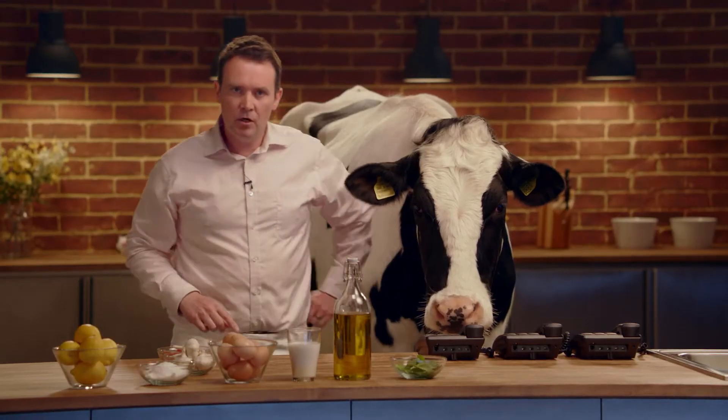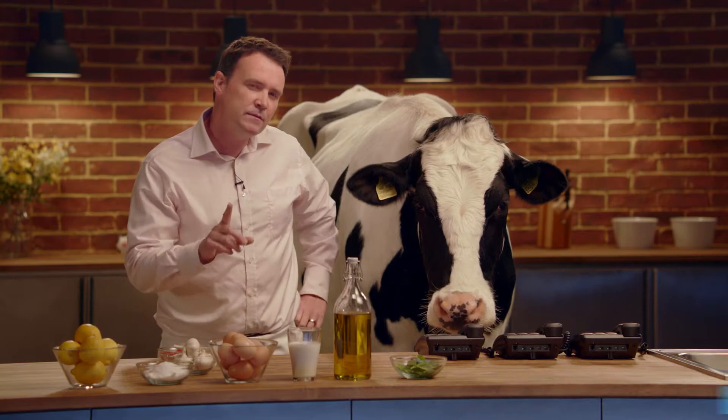So, today we're going to make homemade margarine. However, there's a twist — we're going to add a sixth ingredient, which is basil. But first things first, what's today's margarine myth?